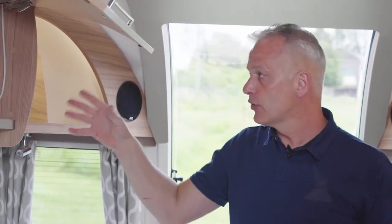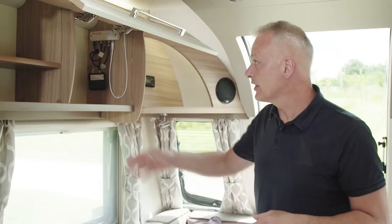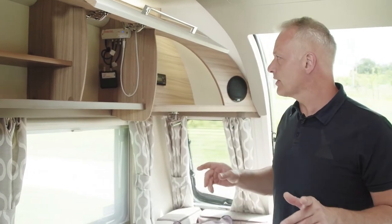If you'd like to use your TV and tune it into your aerial, you will need to find where the signal is. It's not like your house where it's permanently positioned — obviously your caravan moves around and you need to tune this aerial to suit, but it is a very straightforward process.